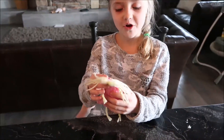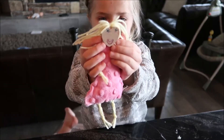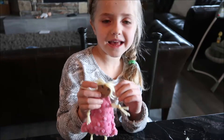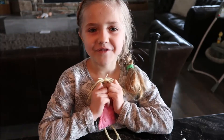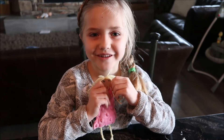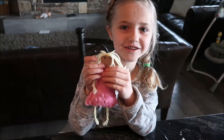Now it's all done. I can't wait to cuddle with it at night. This would make a perfect Valentine's Day gift for your best friend. I hope you like my DIY. Leave a comment below and tell me what you think I should name her. Don't forget to subscribe. Thanks for watching.